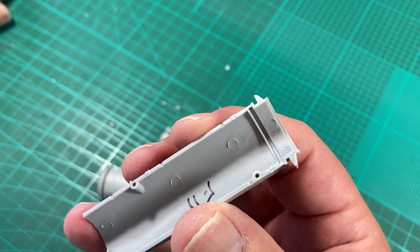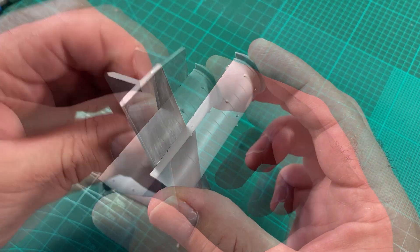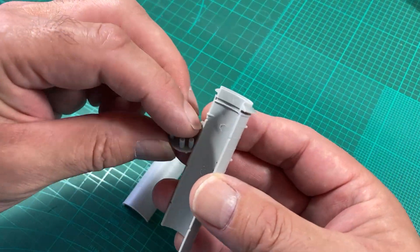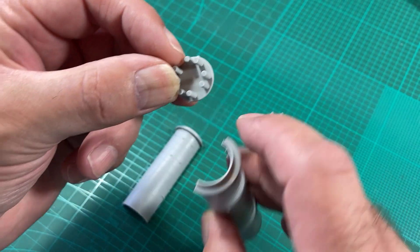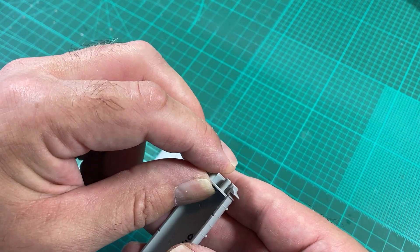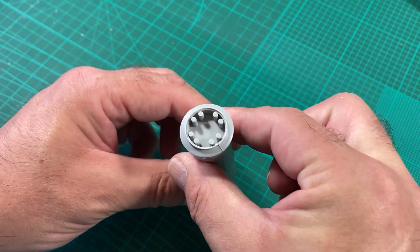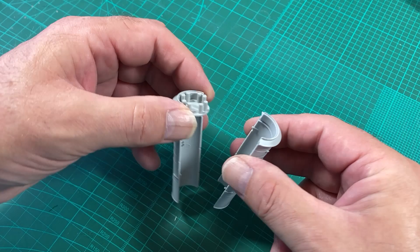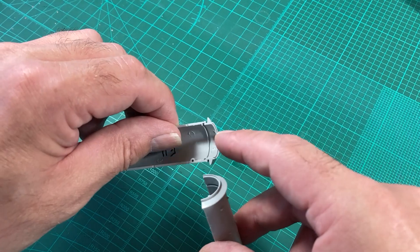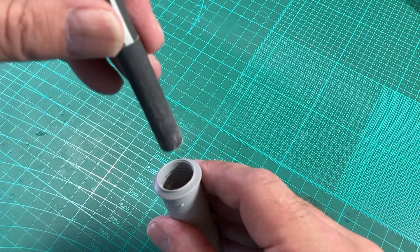I'll just clean up these screw gates. Okay, that's all cleaned up. I'll do a trial fit now — on the vents there are some locating tabs. It looks not too bad. However, a couple of things I've noticed: we've got injection pin marks around the top here, so we'll just try to remove them.